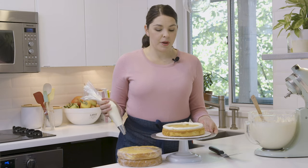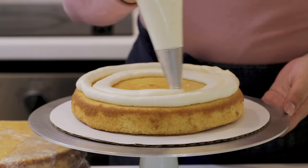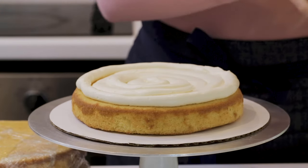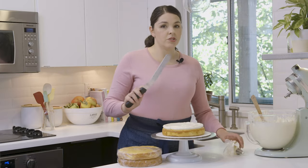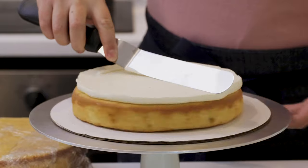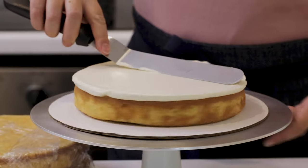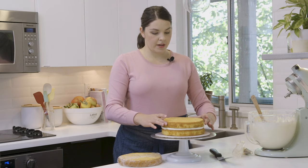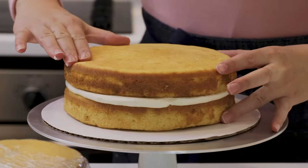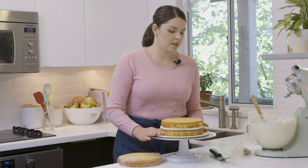Now that I've piped my ring of buttercream, I'm going to fill it in and smooth it all out. I'll use my large offset spatula, hold it to the top of the cake, and give that rotating turntable a spin to flatten it out. Each time you add a new layer of cake, just make sure everything is stacking up nice and level — you can move it around a little bit as you go to keep things straight.